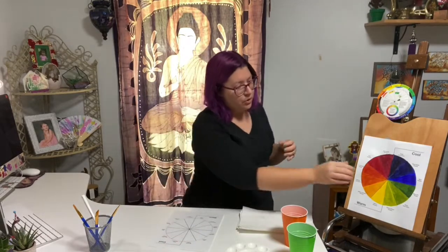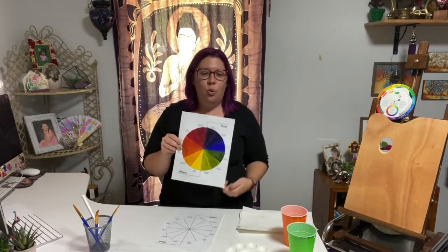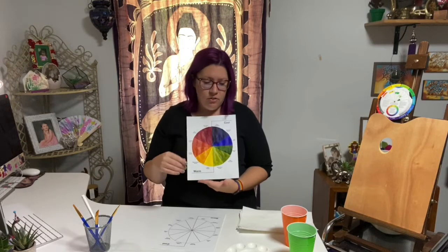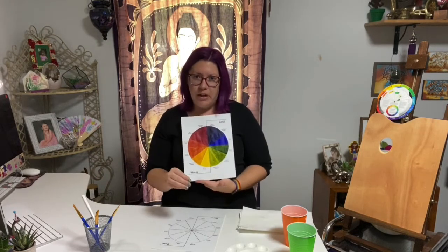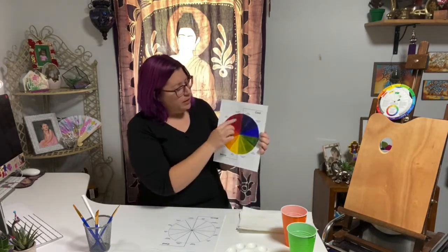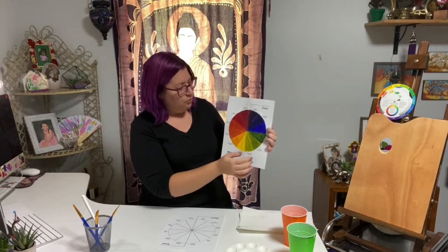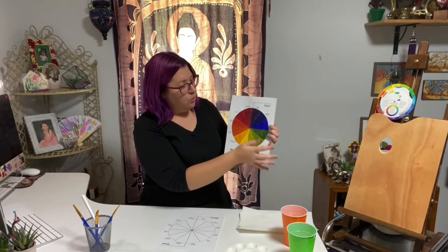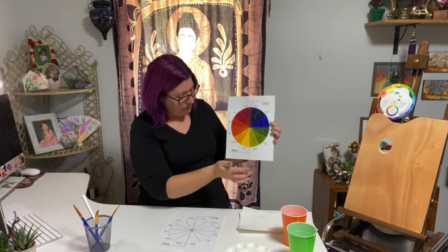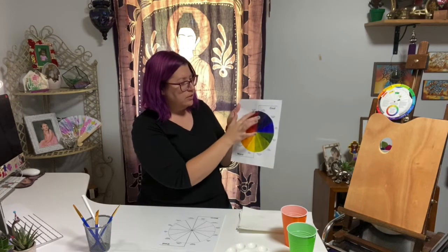Next, you're going to create your tertiary colors. This is going to be the combination of where you have your already mixed green, blue, and violet, and then you add a little bit more of your primary colors to give it the red-orange or blue-violet colors. So in between each of your primary and secondary colors, fill in your tertiary colors: red-violet, blue-violet, blue-green, yellow-green, yellow-orange, and red-orange.